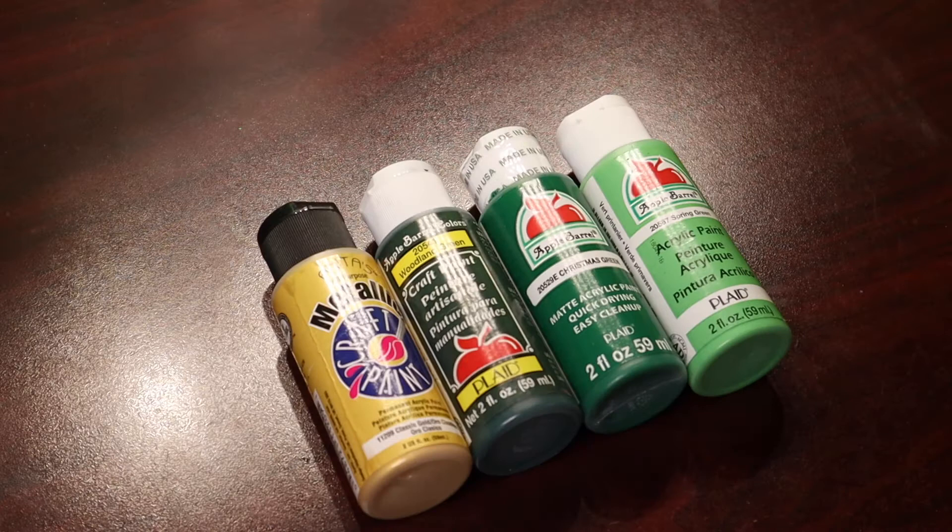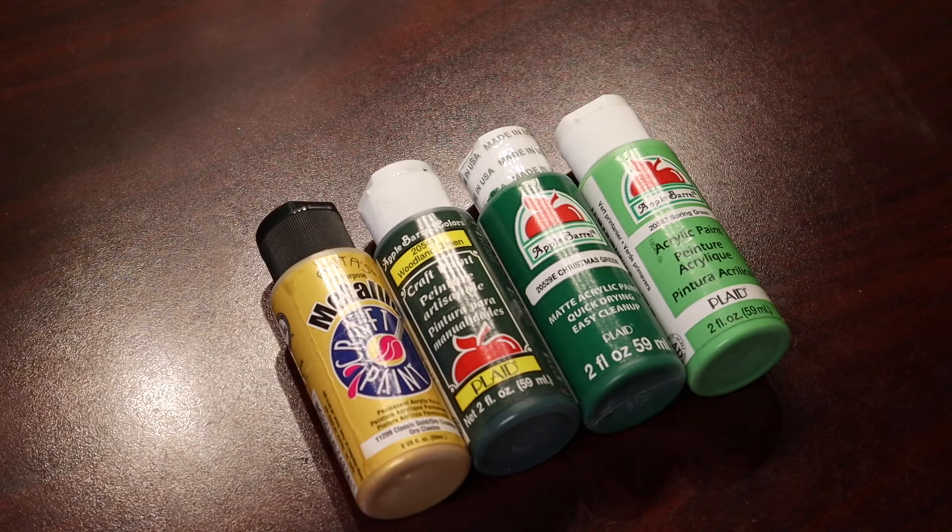Hey there, it's Crafty Jennabug. I decided since St. Patrick's Day is coming up that I wanted to do a St. Patrick's Day themed paint pour.